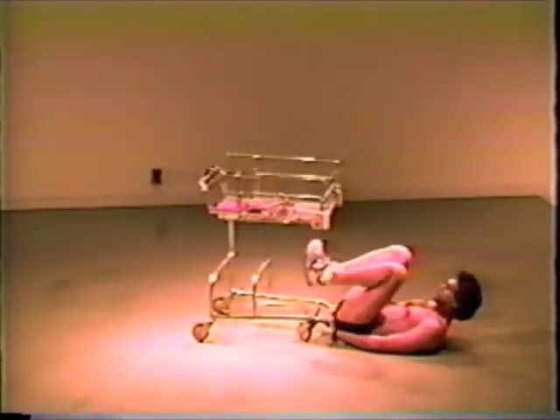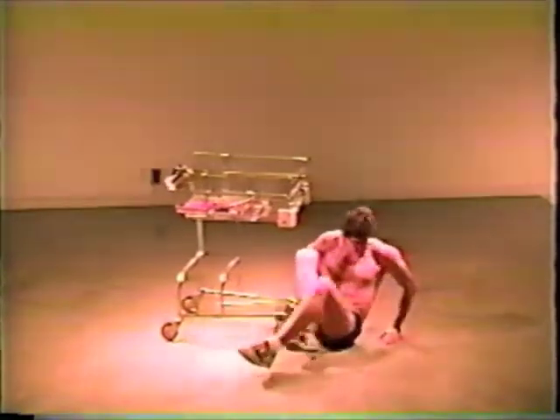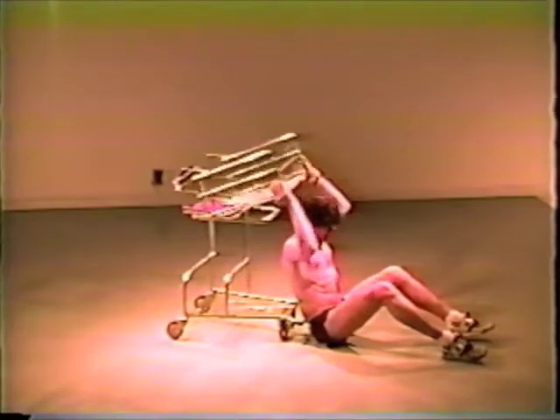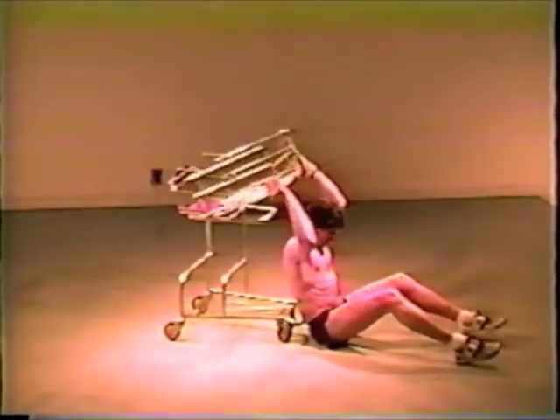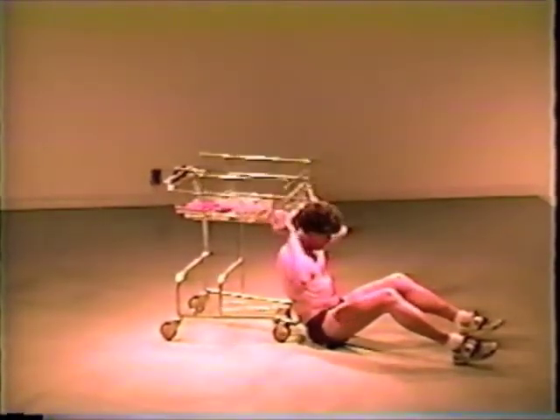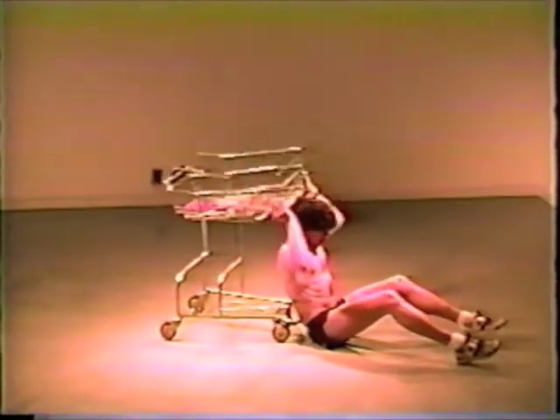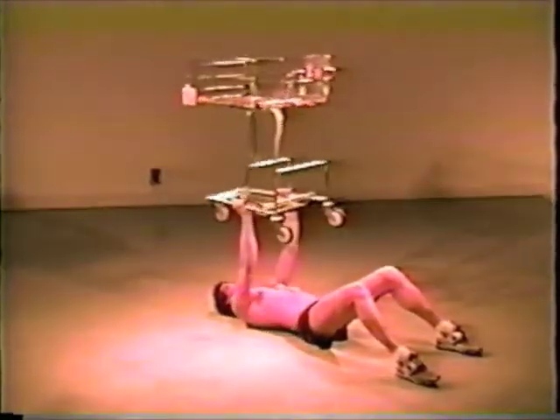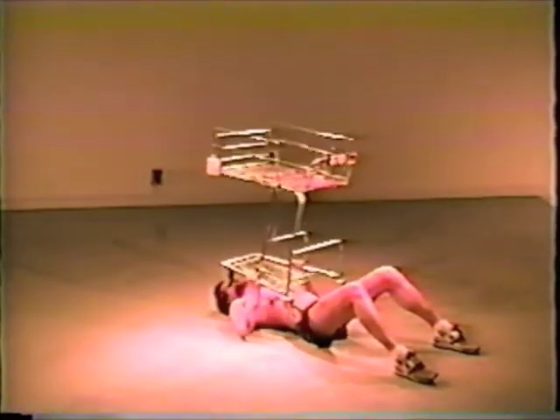The Shopoflex comes complete with a manual detailing over 150 exercises to get you started, including some particularly effective routines brought back by our Korean prisoners of war. But don't stop there — we're continually amazed at some of the uses customers have found for our machine.